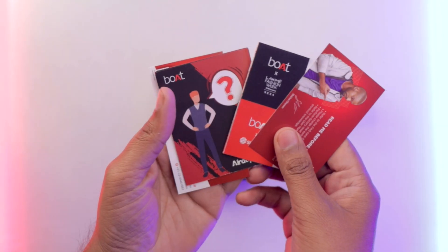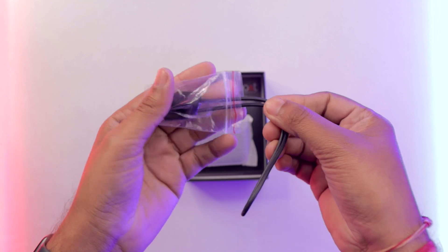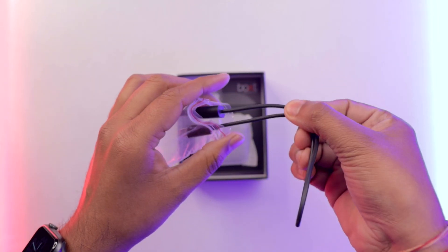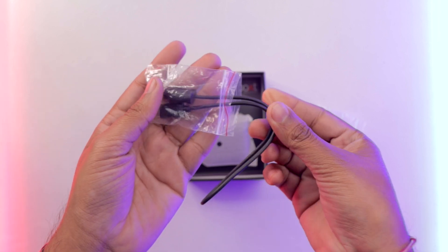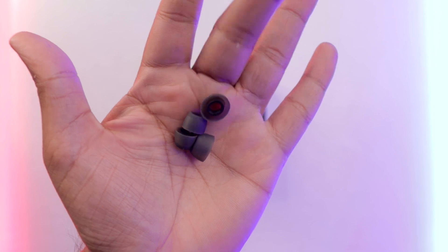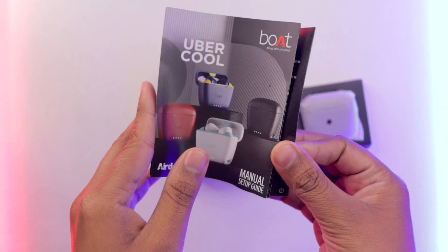Boat has added a new box. After this, you will get a black USB Type-C cable — the length of the cable is increased. You will also get extra ear tips and a user manual guide with all the usage details. That's the unboxing.